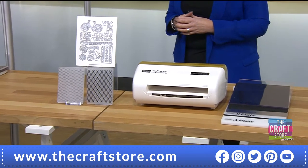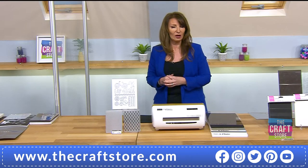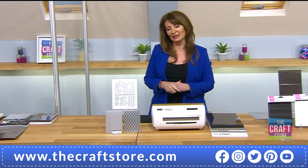You are looking at £139.99 for this one, or £46.66 on your first flexi payment, split into three even payments. Make sure you get on the website or on the phone lines to ensure you've got yours.